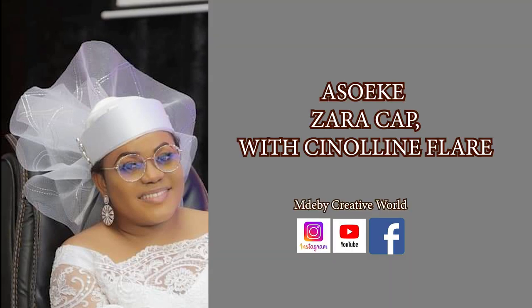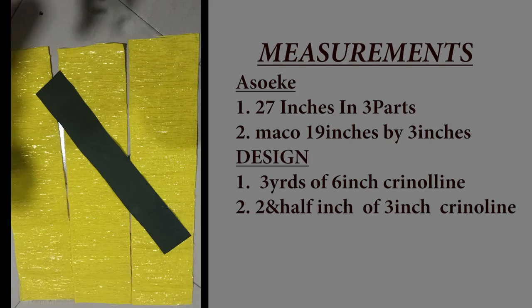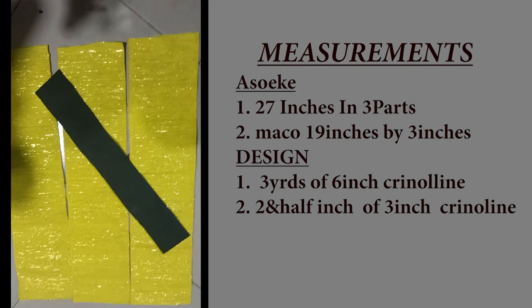Hello beautiful people, welcome to Hemdebicreative World. Today we are learning how to make our Ashokai Zara cap with crinoline design. The materials needed for this lovely cap are: your Ashokai, your Mako, color thread to match, your scissors, tape, thread, and needle.